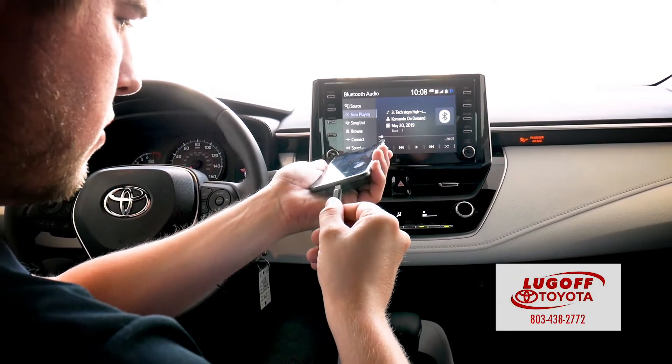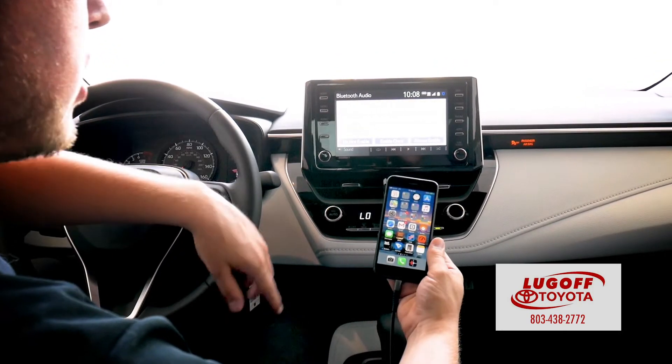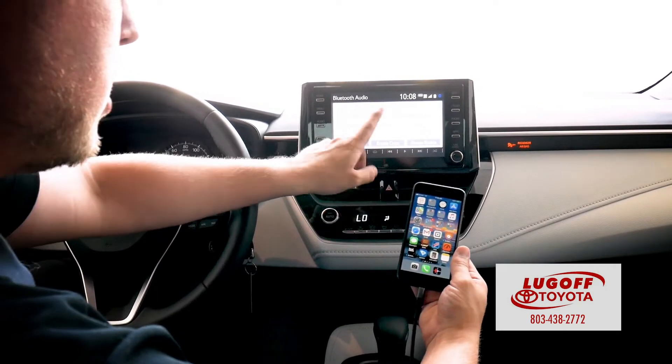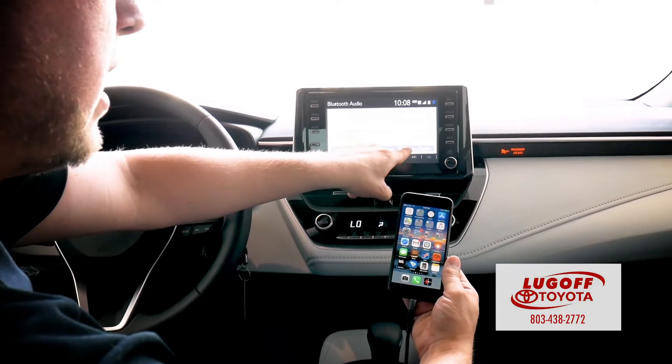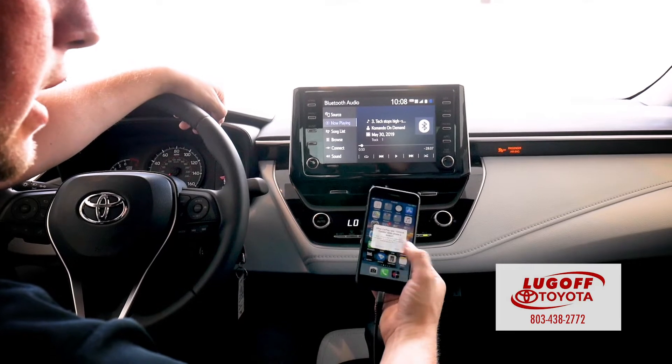Plug your cord into your phone. As soon as it pops on, it's going to ask you: would you like to enable it? You can always hit 'always enable,' but we'll do 'enable once' this time. It'll then ask you on the phone — hit allow.